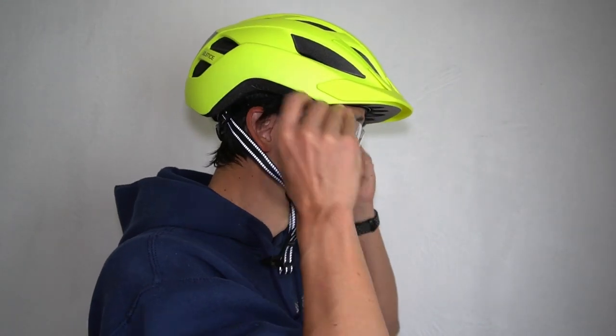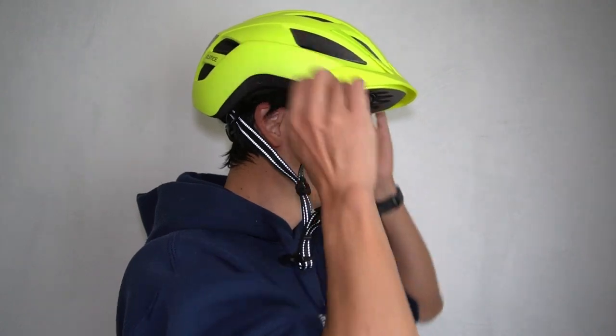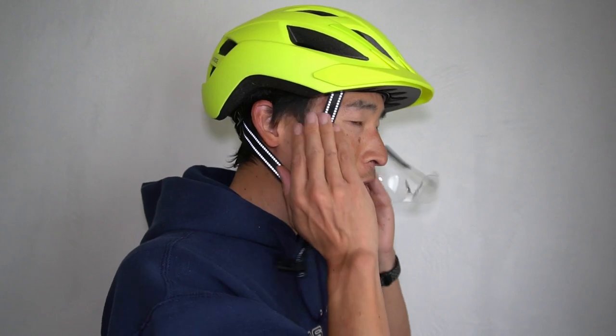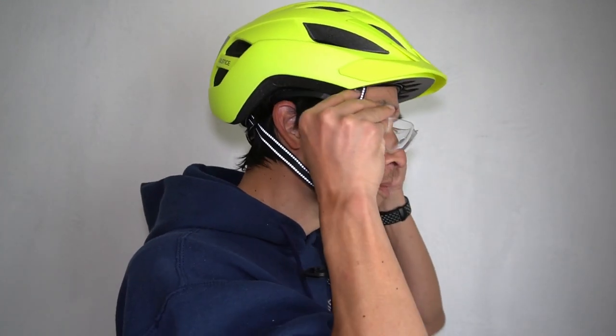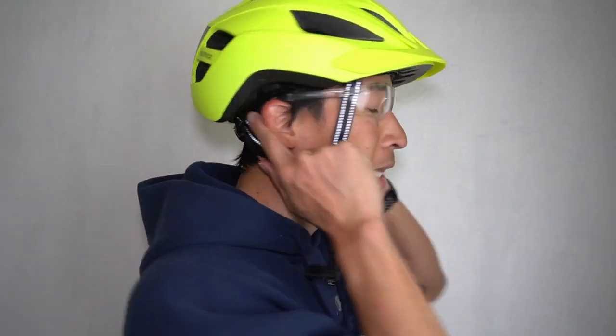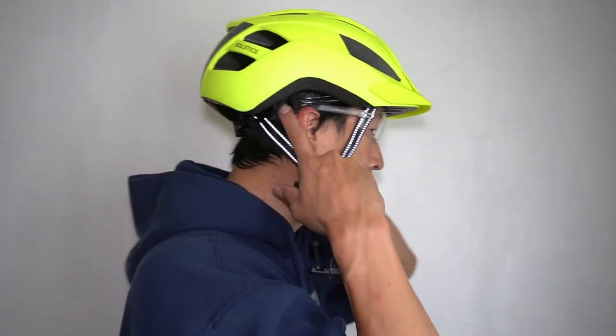If you like to ride with sunglasses, it doesn't interfere too much — I can move my glasses in and out. If you put your glasses over the straps, this back part area hits the glasses a little — it sits kind of low. But my head size is a medium and this is a medium-large, so it's probably a little longer and goes down the side a bit, hitting the side of the glasses.